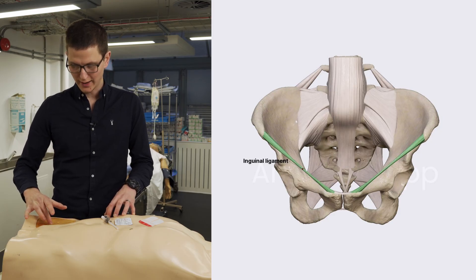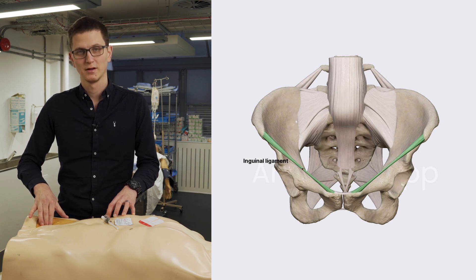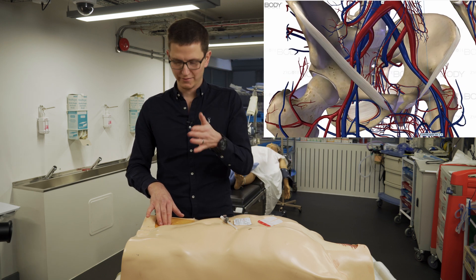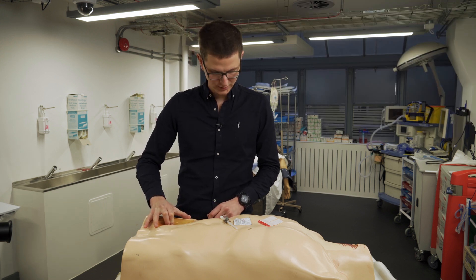In between there, we should be able to find the femoral pulse. If we find the femoral pulse, that's a good place because the vein is next to the femoral. It goes nerve, artery, vein — NAV. So if we found the femoral pulse in this patient, we're going to get about two or three centimeters down from that.